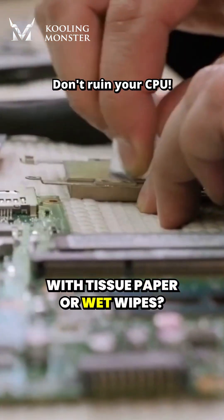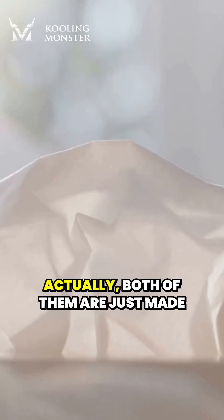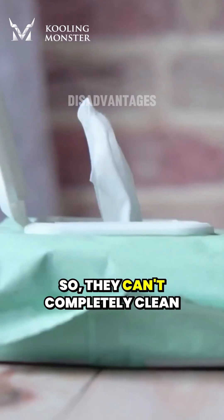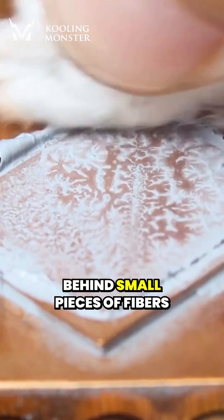Can you clean thermal paste with tissue paper or wet wipes? Will it damage the processor? Actually, both of them are just made from wood and don't contain any solvents that can clean thermal paste. So they can't completely clean the thermal paste off the processor, and may even leave behind small pieces of fibers.